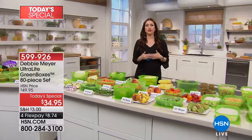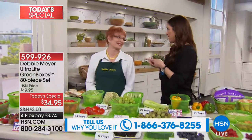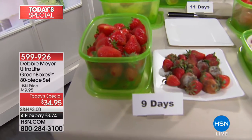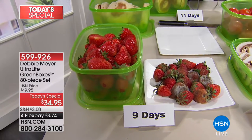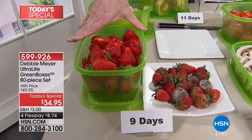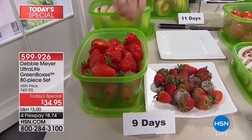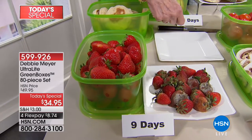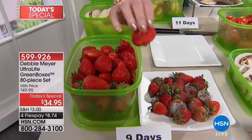Try them for 30 days for only $8.74 on your charge card. Debbie Meyer is here to show you what fruits and veggies look like after weeks in the Ultralight Green Boxes. Millions and millions of people have millions of my boxes in use right now — they work, because I couldn't have repeat customers if they didn't. This is the biggest set I've ever done, which means it's the most money you're ever going to save. Look at the difference in strawberries: you've seen those little plastic bins from the store where in a day or two the strawberries go bad. But at nine days, simply stored in my Ultralight Green Boxes, they look like you just bought them.